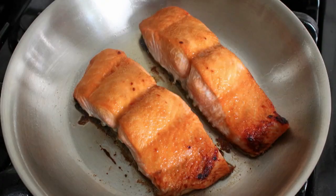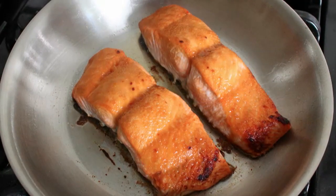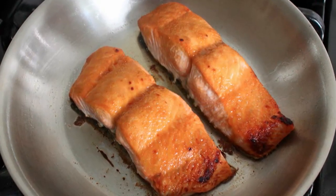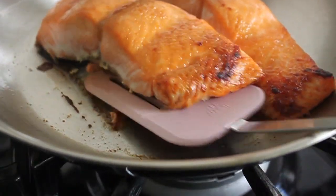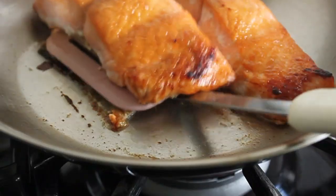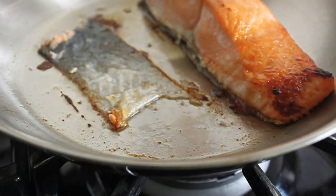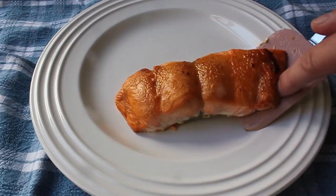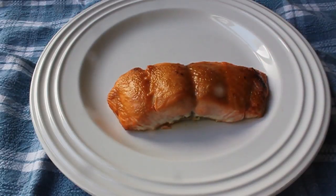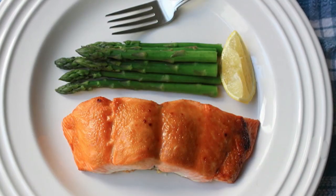As far as serving goes, remember the skin was on there but we started it in the cold pan, so that skin should be stuck to the pan. If we take a spatula and go right underneath the flesh, it will separate so easily and you'll be able to pull it right off. It's just such a cool way to do it because you get that extra flavor and moisture from the skin, and yet you don't have to worry about trying to cut it off or peel it off. Just works great.